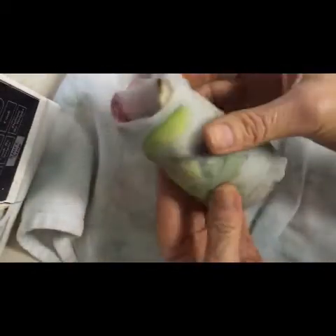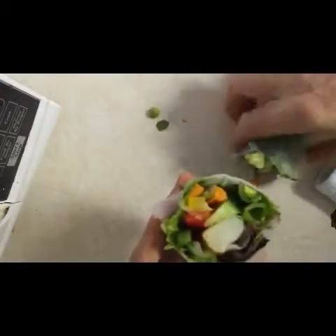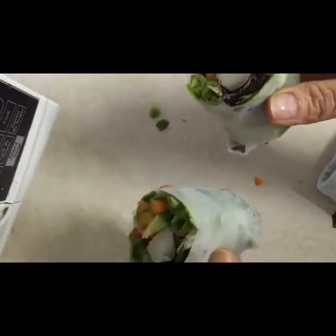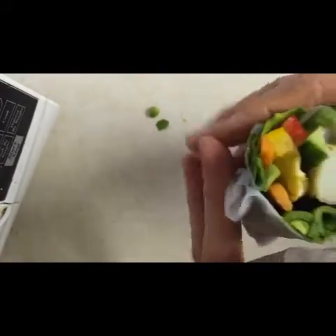It doesn't have to be this big, but it looks really good. Look at the inside — it looks fantastic. And you don't have to cut them in half to eat them. You can leave them whole and just eat it.